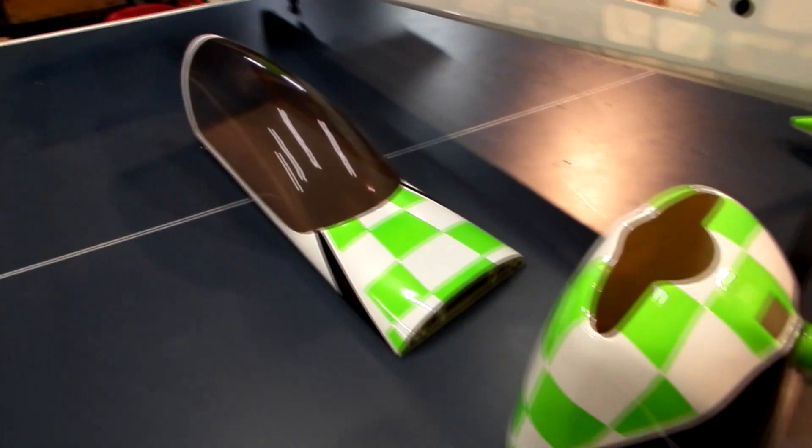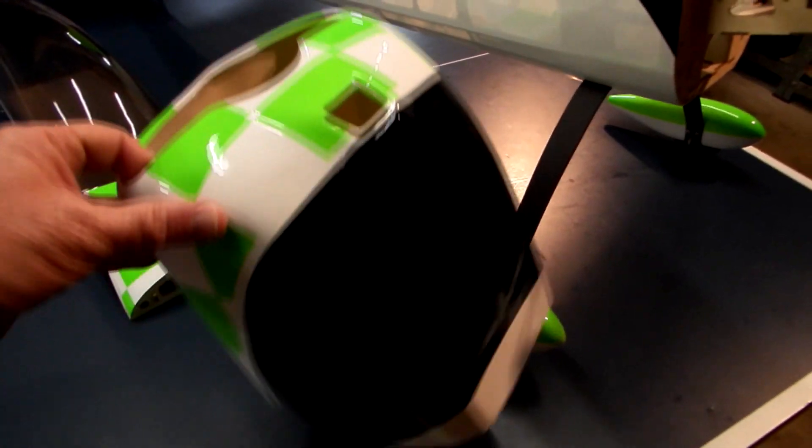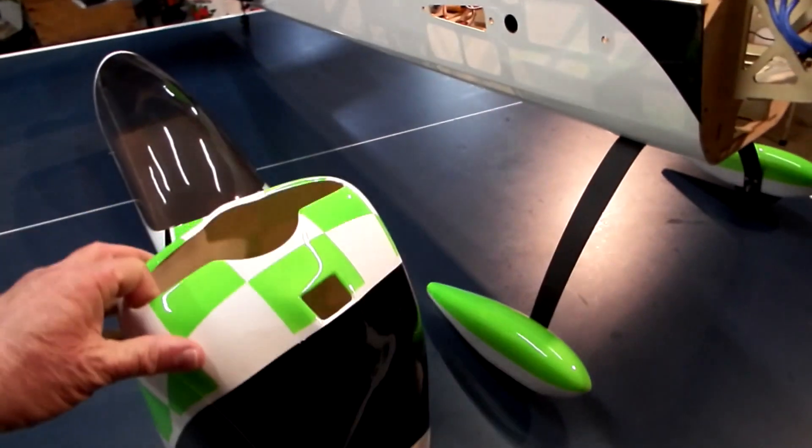That's the canopy off, the cowl off. The cowl is fairly large, so you can fit your head in there virtually, and it bolts on from the inside which is rather nice.